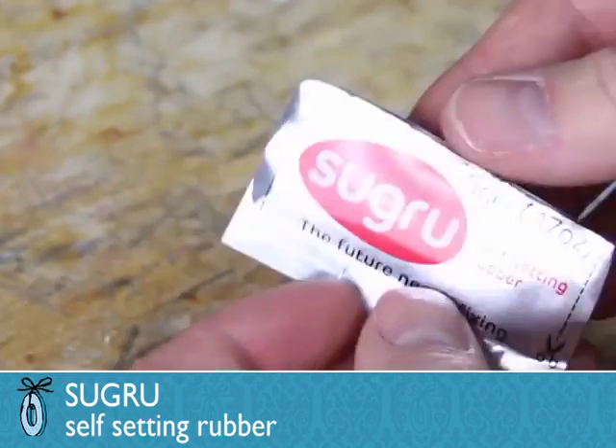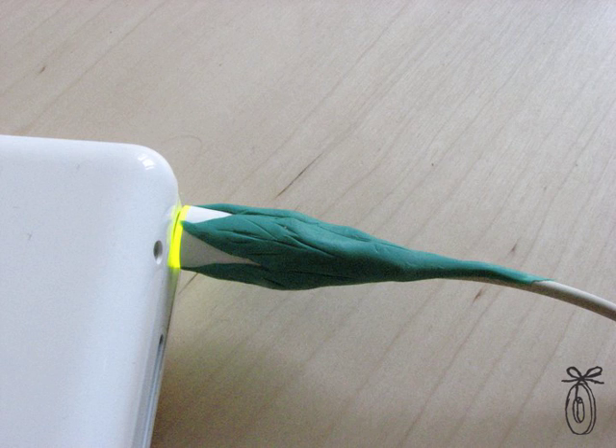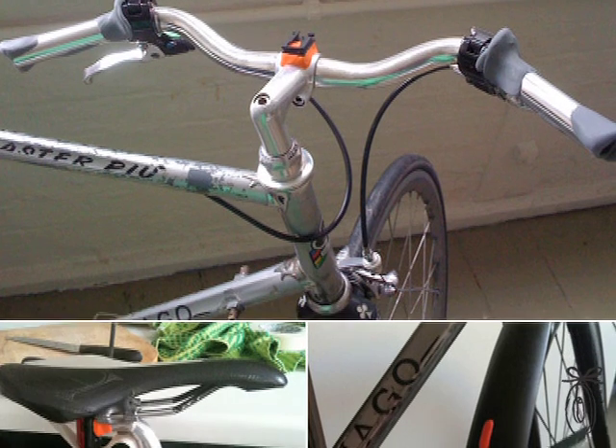Today's product is Sugru, a moldable silicone putty that cures at room temperature and stays permanently. It does not conduct electricity, it can go in the dishwasher, and it can attach to just about any material.